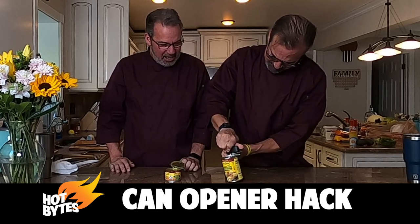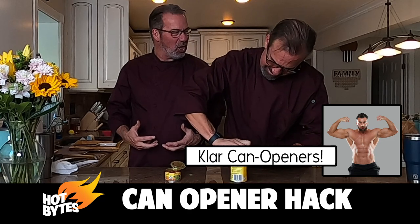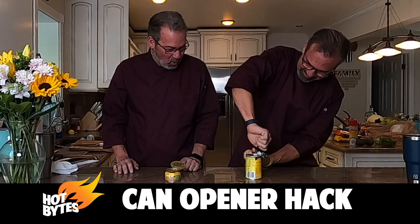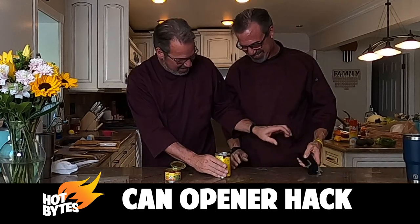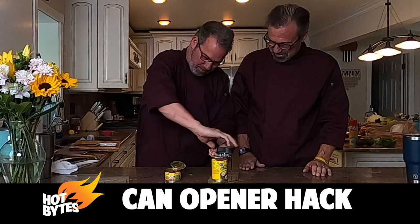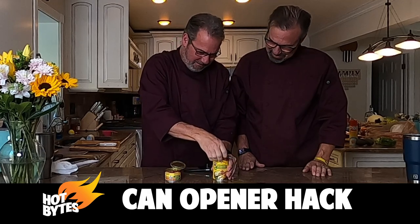It is a little harder to turn, and I think maybe a bigger can would be a little easier. These are little small cans, but you've got to have some muscle if you're going to be a cook in the Clark Brothers Bistro kitchen. You got it, you got it. It's going — oh! There we go, that's it. We got it. You didn't get it. It's not even done here.